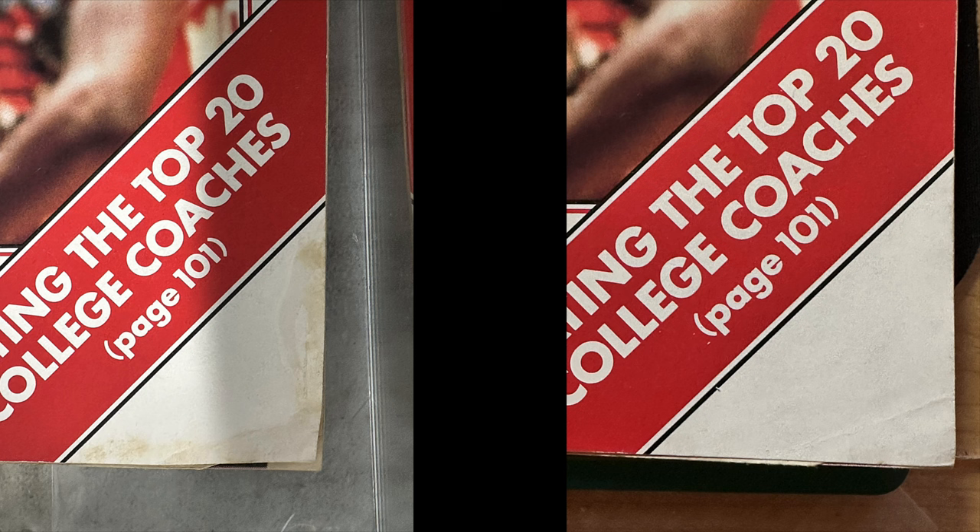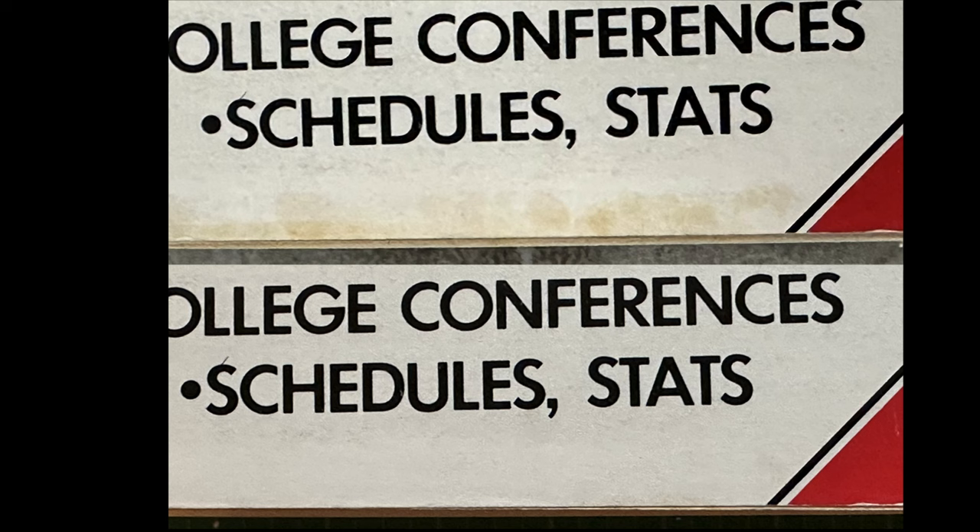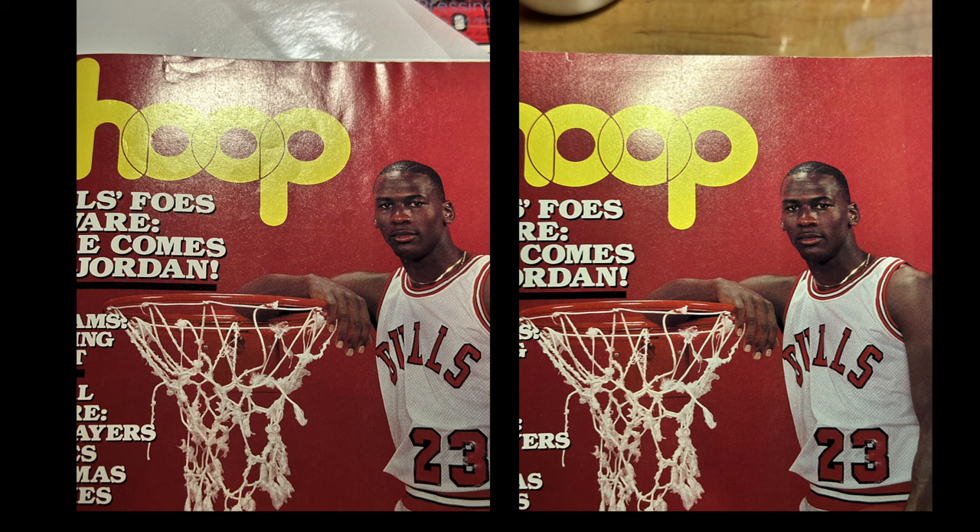The bottom right corner — you can see some of that reddish material. There was a fingerprint here along this right edge. I just wiped it off with the Mackie Clean. And the bottom center — I think probably the biggest difference is right here. You can see that looks a lot better. The Mackie Light took care of that stuff.